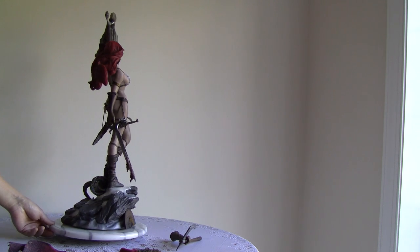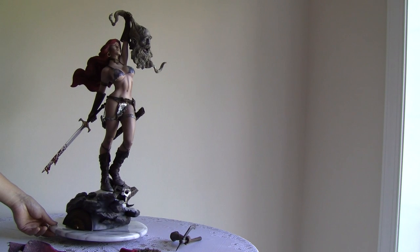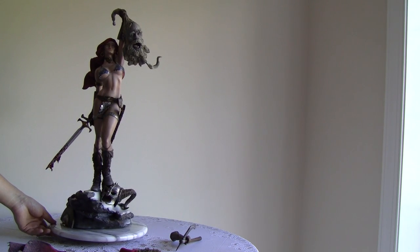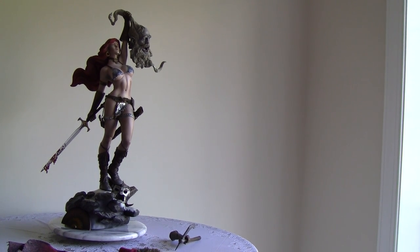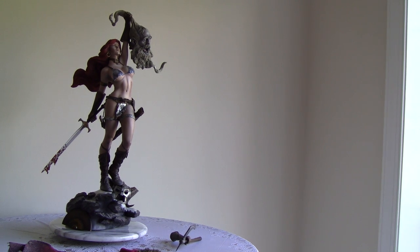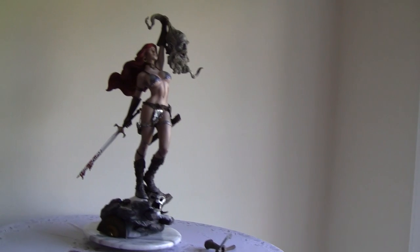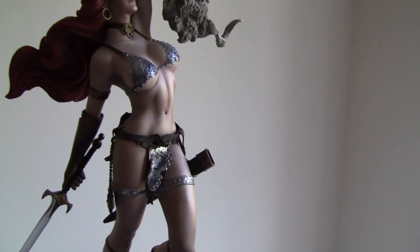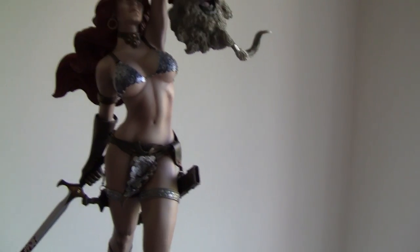I prefer without the cape — it's clean. With the cape it's got too much going on. It does give you an alternative display option. This is one of the most versatile pieces for display. The statue is pretty dark — that's one of the complaints on the statue forums — but I don't have a problem with it, and I'll tell you why at the end. It depends on your perspective.